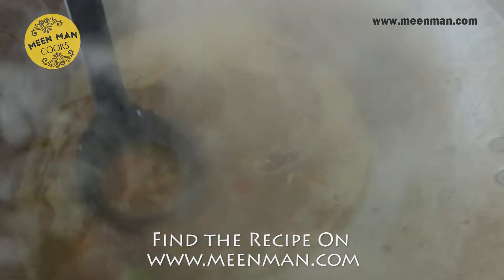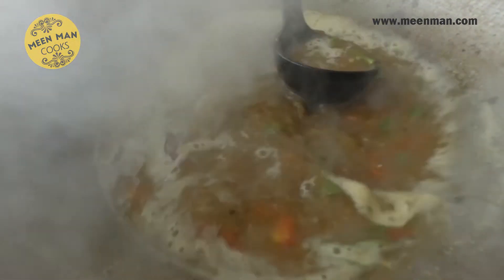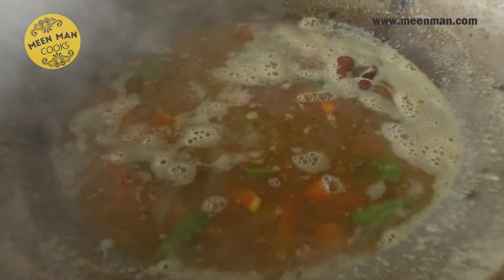It's boiled well. Let's add the ground powder and give it a stir. Don't boil the rasam for too long after adding this — just one boil and put off your gas. Since we've already roasted the spices, it won't smell raw. I am switching off the gas now.